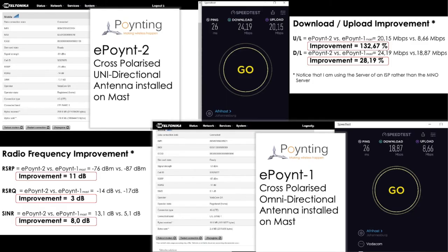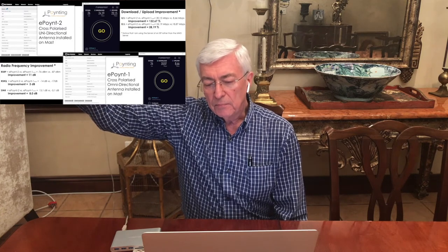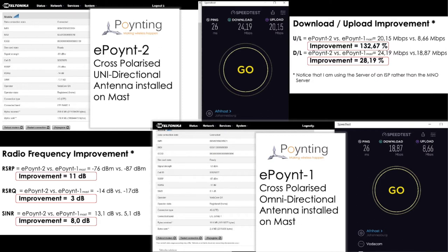Let's compare that to previously. The interference and noise we were getting from moving the E.1 from the window up onto the mast meant the uplink was suffering badly at 8.66 Mbps. Now look at the improvement — a total of 132.67 percent, from 8.66 to 20.15 Mbps. We are no longer running retransmissions and no longer getting serious bit errors due to signal interference and noise.